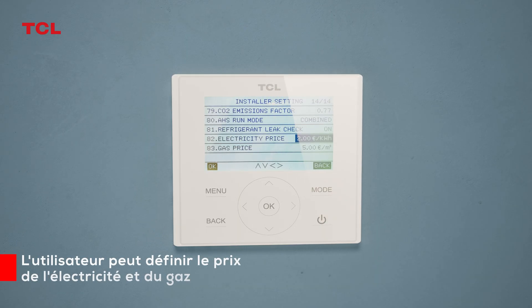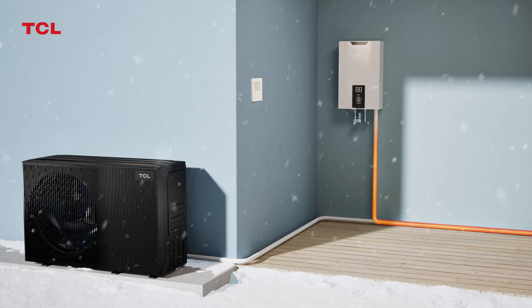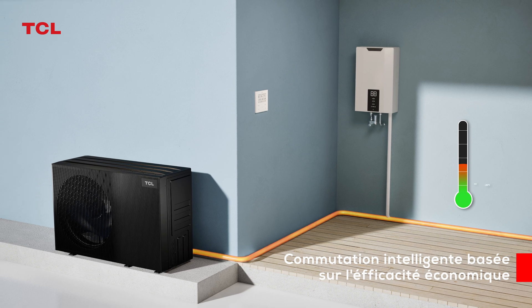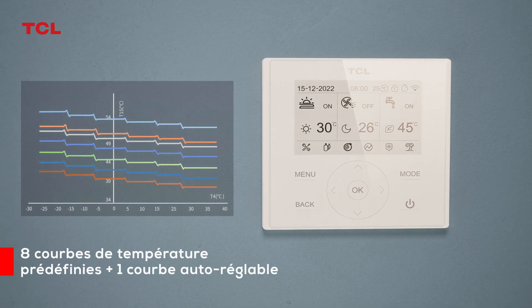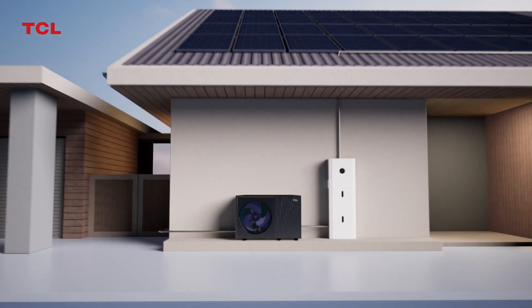Input electricity and gas prices on the wire controller. The heat pump unit automatically calculates energy usage costs and intelligently switches to the most cost-effective energy mode. Eight preset plus one self-defined temperature curves allow flexible adaptation to operating conditions in different climates.